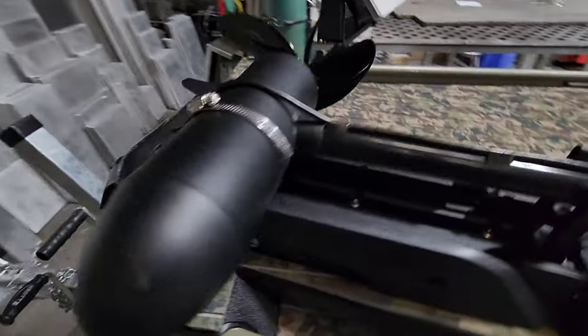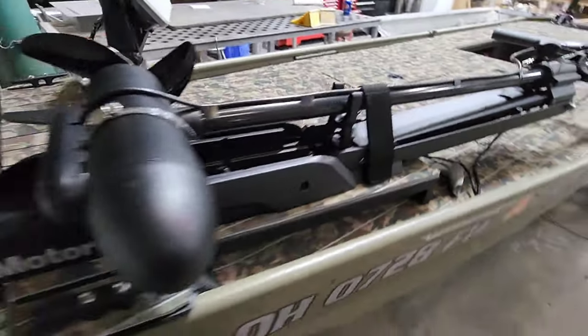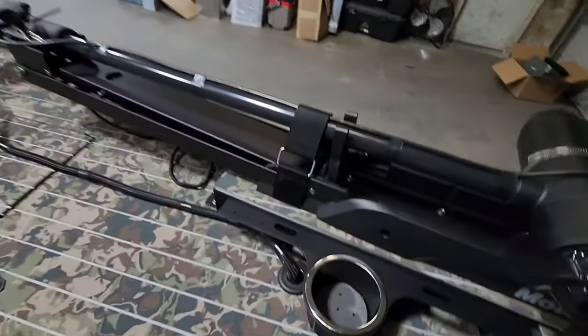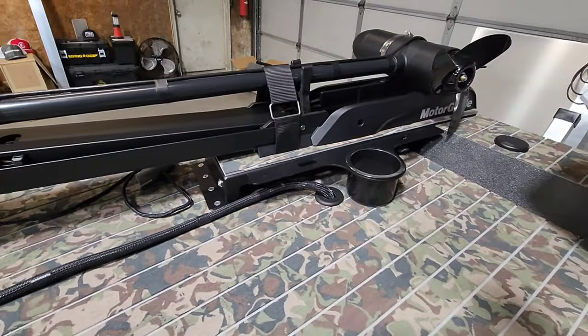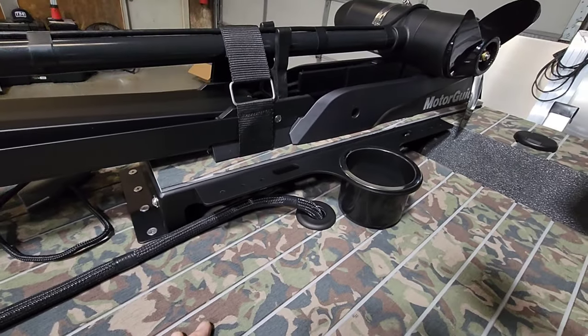We mounted it on one of Nate's trolling motor mounts. This mounts to the deck and hits some framing, and it is adjustable. These are available on the site at tbnation.net.